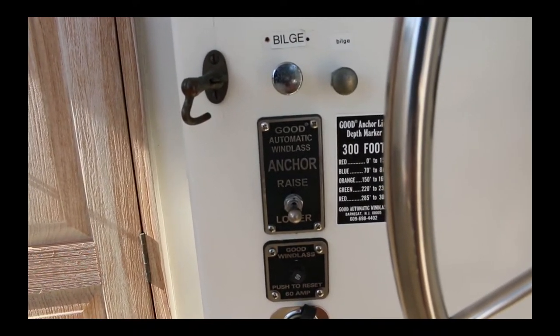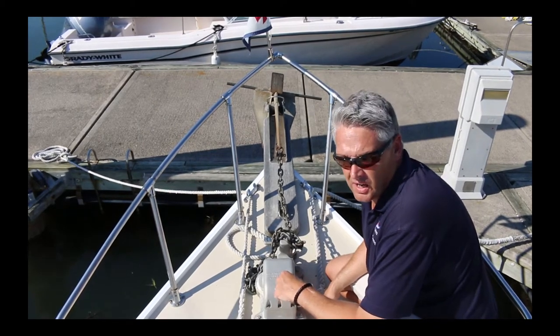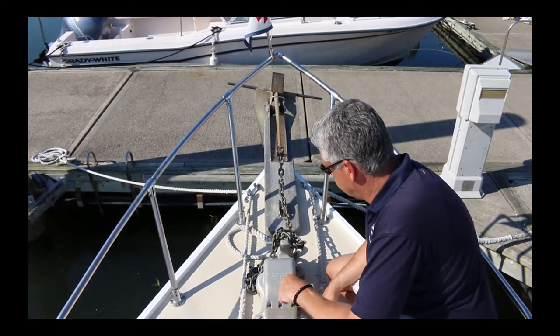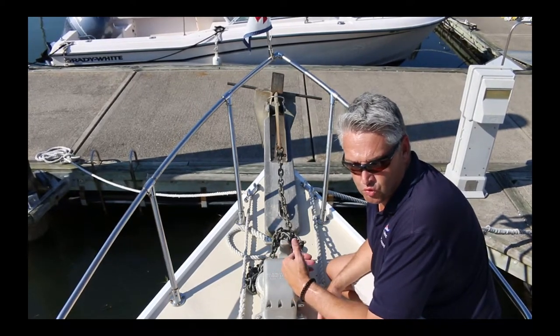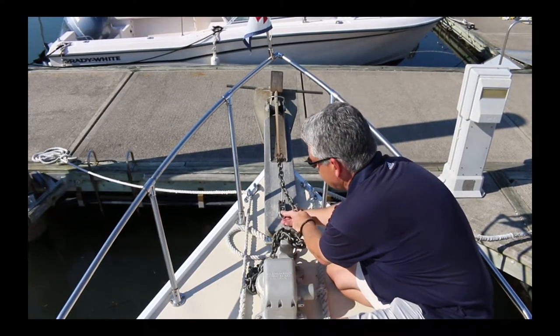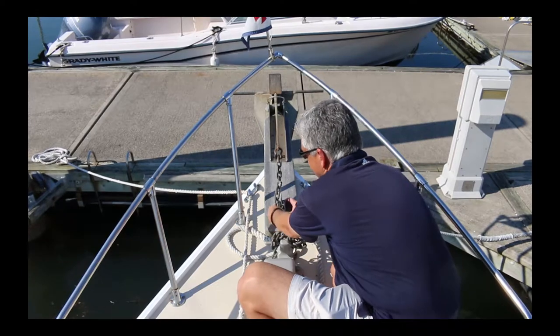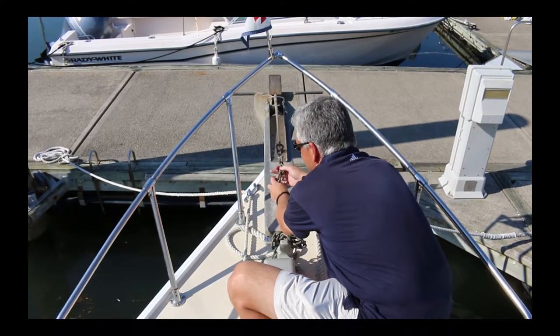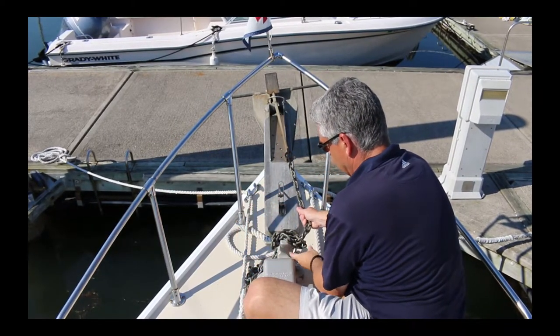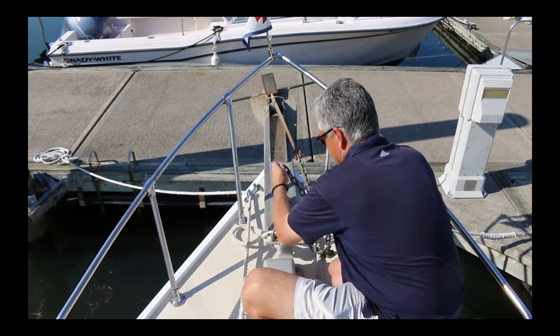Once someone gets in place here, there are some things to do up front as well. This is not a totally automated system here on Junior — it does have a windlass, but the windlass isn't the best in the world. Junior does have an anchor lock — you can see it goes through one of the links in the chain. You have to push it to the side, which will flip it up and take the tension off so you can get it off the chain. You'll want someone to come up and take these off so that the line is free to run.